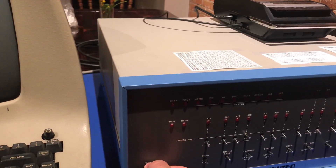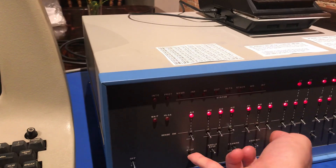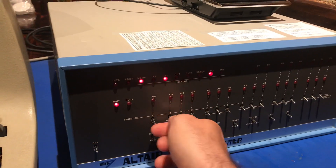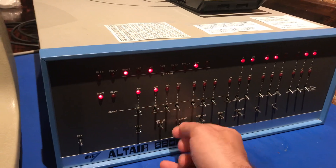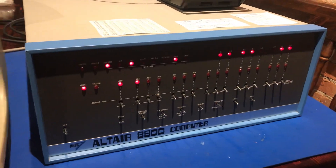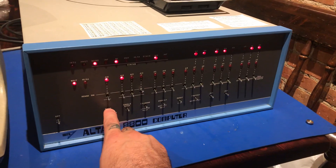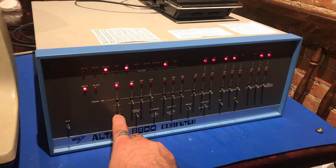We will turn on our Altair — the power switch is a little finicky — and I will press run and we will have Extended Basic appear. I have this set up for Extended Basic in ROM using a 16k AP ROM board with 2708 chips.